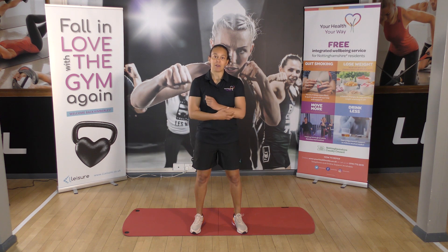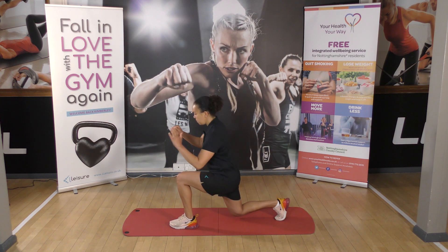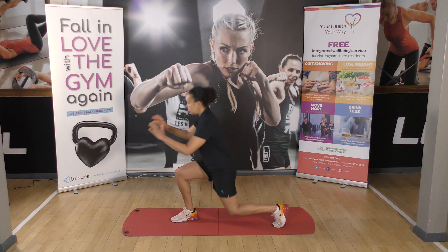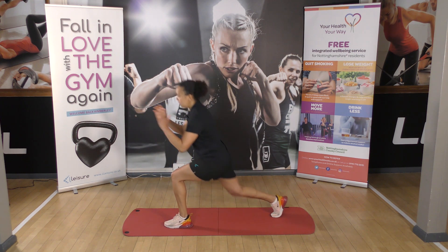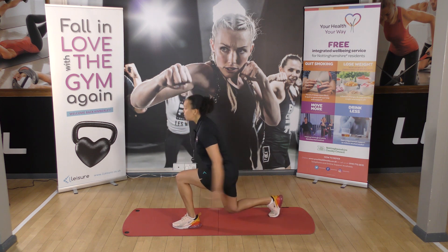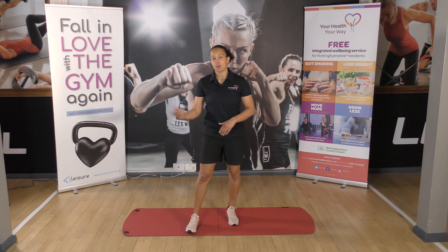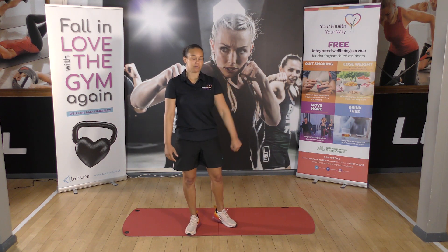So the first AMRAP, we have five lunges. We've got a lunge here — one, two, three. Or if you can, we're going to add a jump — four, five. So we've got a lunge or a lunge jump, five of those.